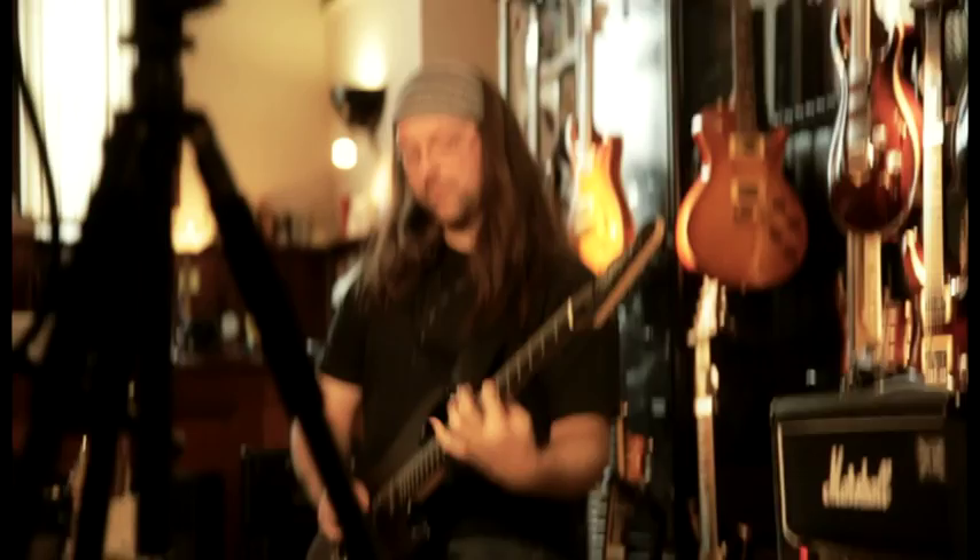Greetings, I am Rob Chappers and this is the Chapman Guitars ML1. I wanted my signature guitar to be more than just my signature. I wanted it to be the guitar for the people. The concept of collaborative design was born.